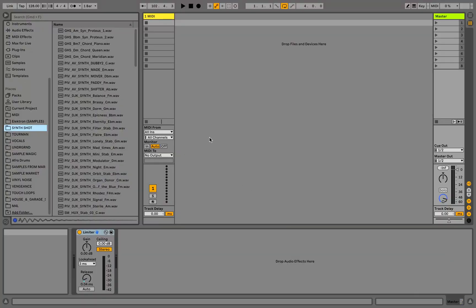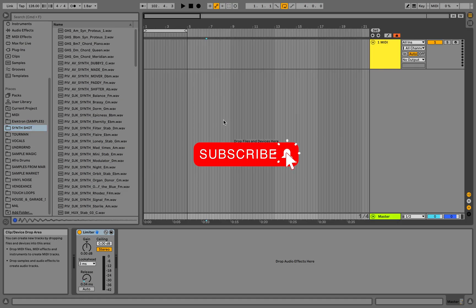Hey guys! Long time no see. Underground Beats here and today we'll be showing you how to make insane drum loops using a very simple but effective technique. If you like this video please hit that like button and subscribe to this channel, thank you!